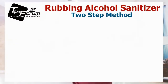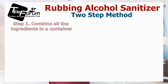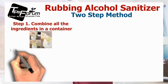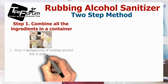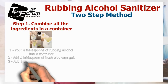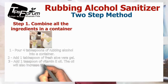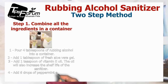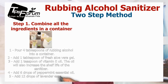This is a two-step method. Step one: combine all the ingredients in a container. Put four tablespoons of rubbing alcohol into the container, add one tablespoon of fresh aloe vera gel, add one teaspoon of vitamin E oil — this oil will also increase the shelf life of the sanitizer — add six drops of peppermint essential oil, and add 12 drops of lavender essential oil.